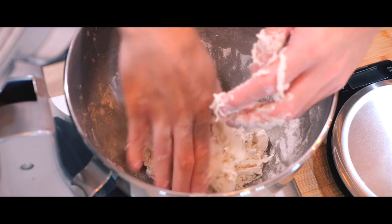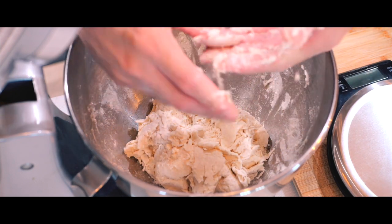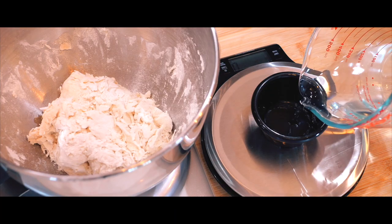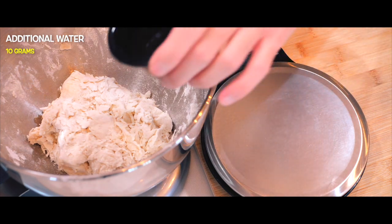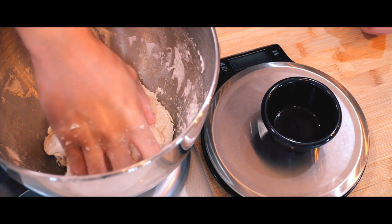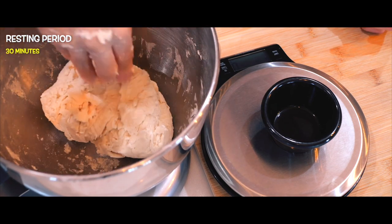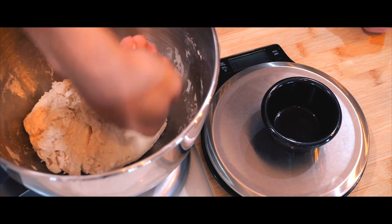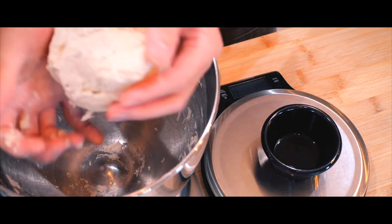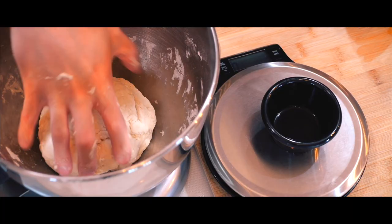After mixing, I hit my first hurdle — the dough seemed a bit too dry. It turns out double zero flour tends to absorb more water than other flours. To fix this, I added an extra 10 grams of water and continued mixing until the dough became smoother and more workable. Once it did, I let it rest for about 30 minutes. This resting period is essential — it allows the flour to fully hydrate and for the gluten to start developing naturally, which makes the dough much easier to work with and helps achieve that perfect chewy texture.